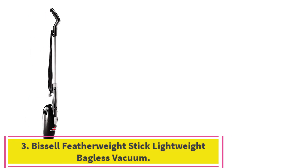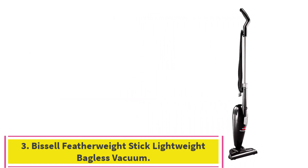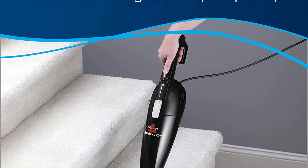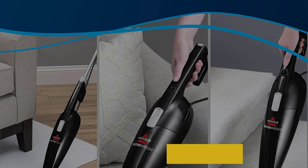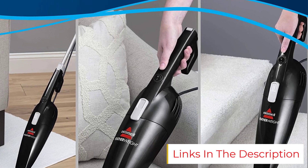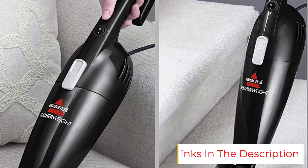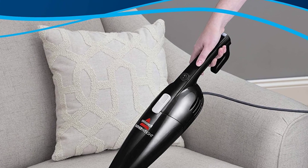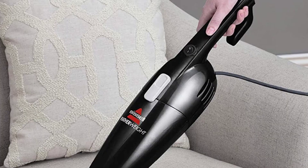Number 3: the Bissell Featherweight Stick Lightweight Bagless Vacuum — the best value cheap vacuum, priced at less than $35. Features: weight 3 pounds, four color options, and a 15-foot cord. If you're looking for a cheap, easy-to-use vacuum, check out the Bissell Featherweight. With its simple design and affordable price tag, it's not hard to see why this Bissell product is one of the best-selling vacuums on Amazon.